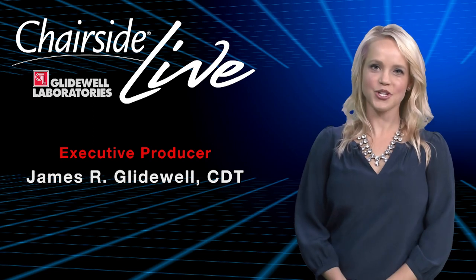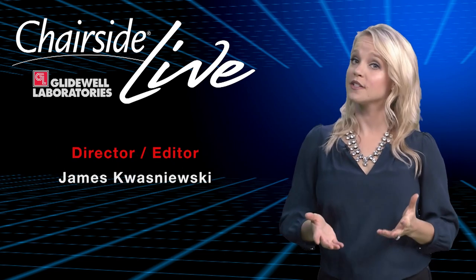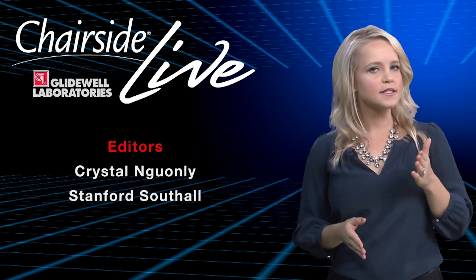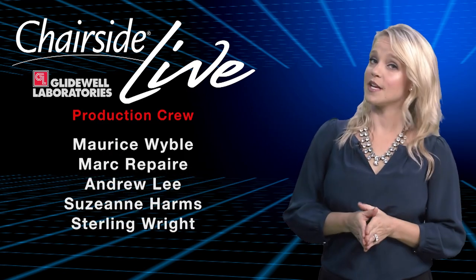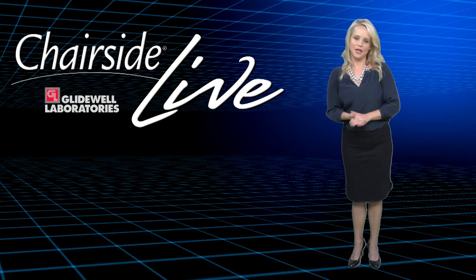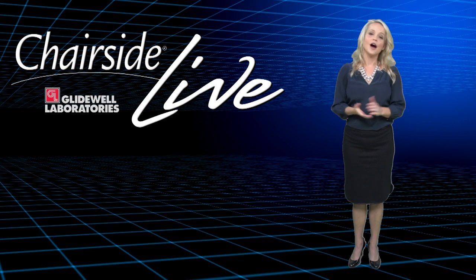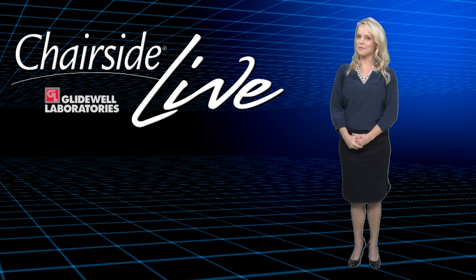Thank you, Dr. Abai and Dr. Chi for sharing your cases with us. We invite you to further explore this chairside restorative breakthrough and consider the difference it can make in your practice. For more information, visit www.bruxer.com. That about wraps it up for this episode of Chairside Live. On behalf of everyone here at Glidewell Laboratories, we thank you for watching and hope you'll come back next week.